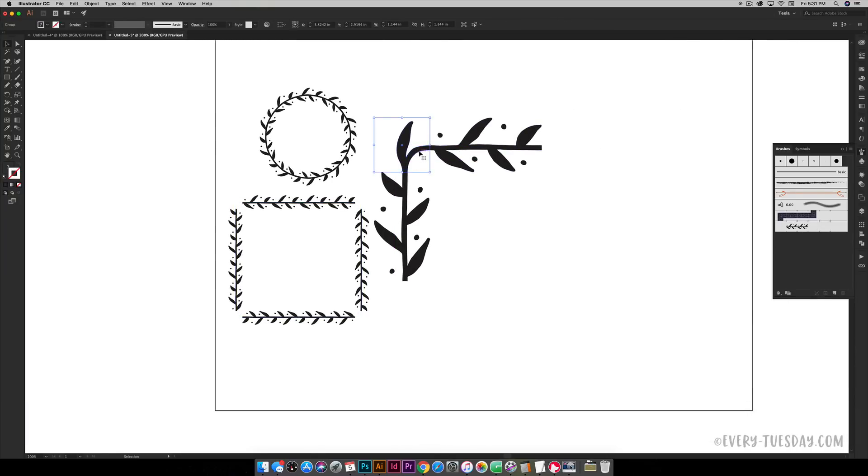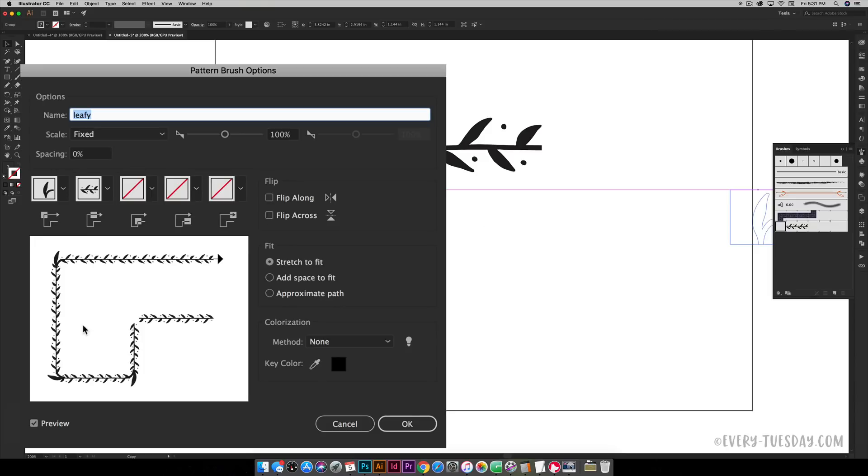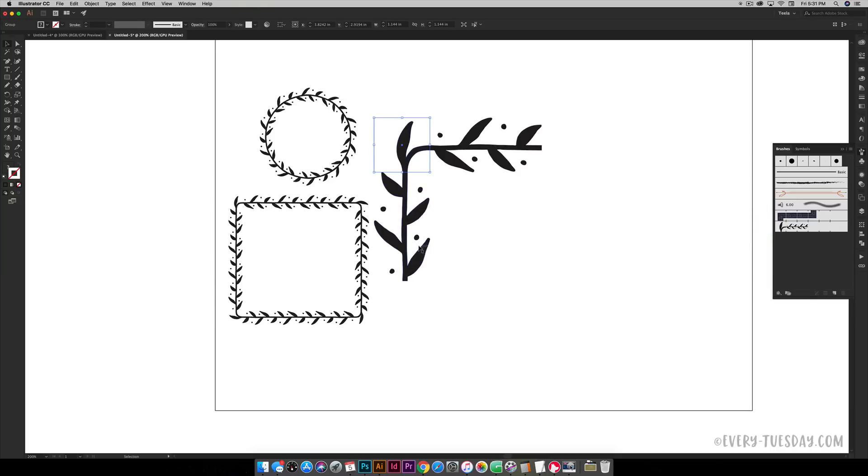To add the outer corner, select the corner element you created, hold Alt, and drag it into the first corner tile slot in the brush options. This is the outer corner tile — the scale may look off in the preview but it works correctly once applied. Make sure the corner is oriented in the right direction to connect everything, then hit OK. Since the brush is already applied to strokes, choose 'Apply to Strokes' and you can see the corners pop in at the correct scale.